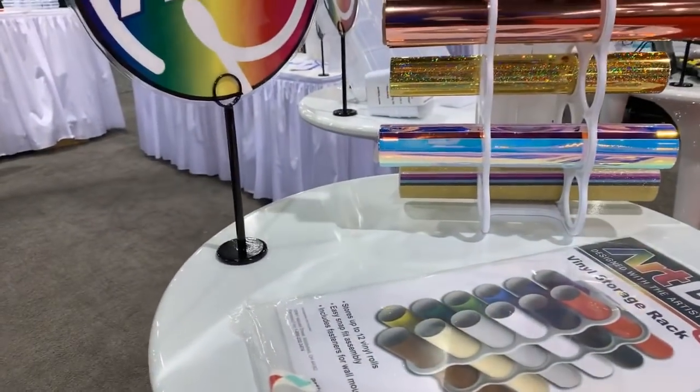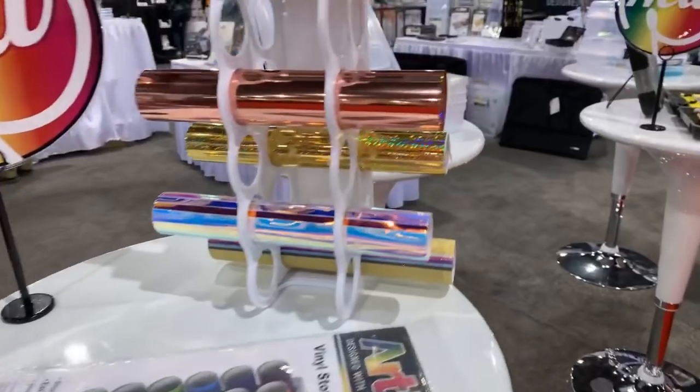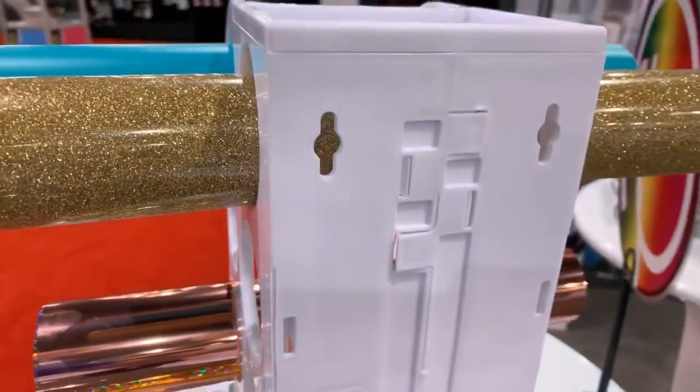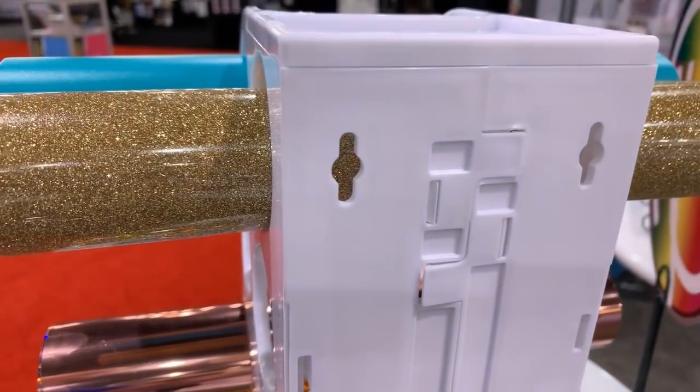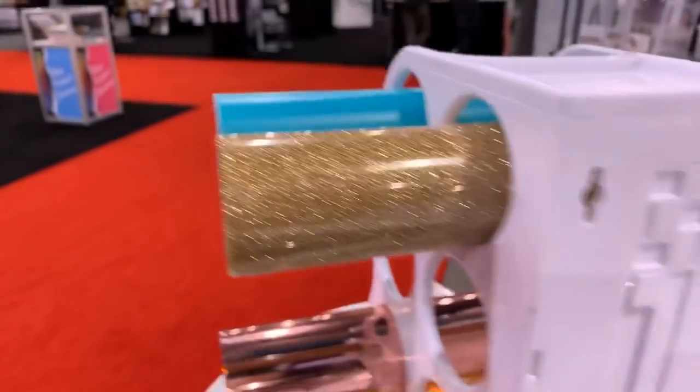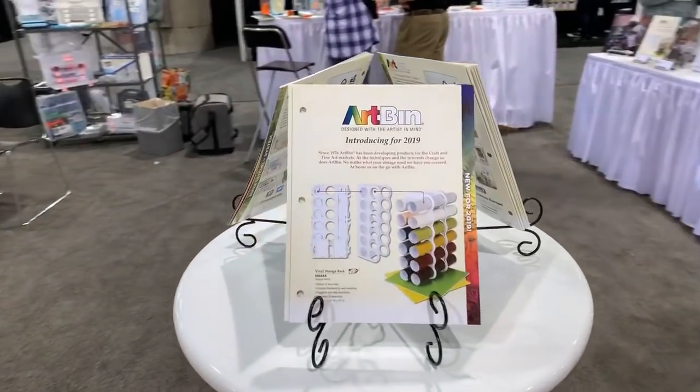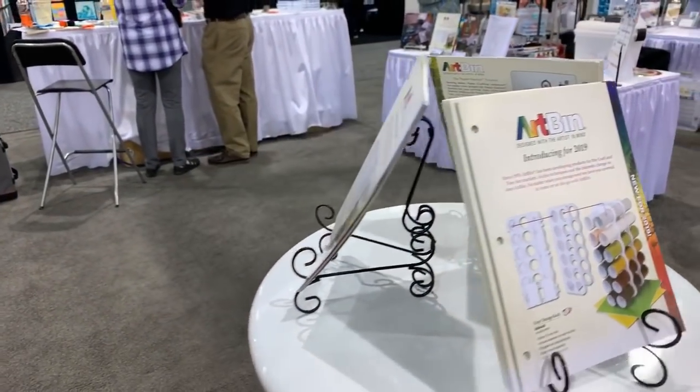The twelve-vinyl easel has snap-fit assembly and includes fasteners for the wall, so there are holes for doing that. Very cool, very nice. That is - I might - we might even have to get into some of those.